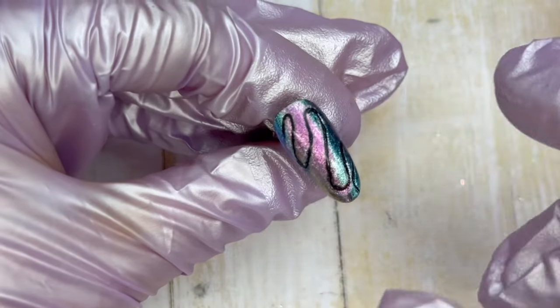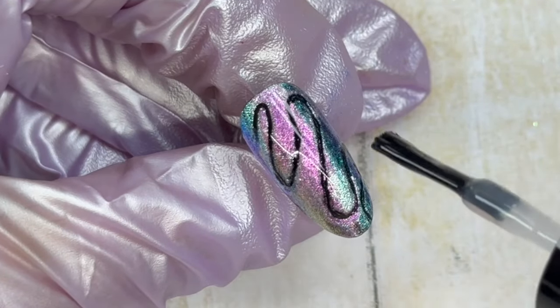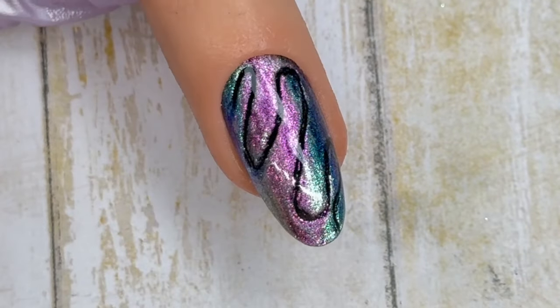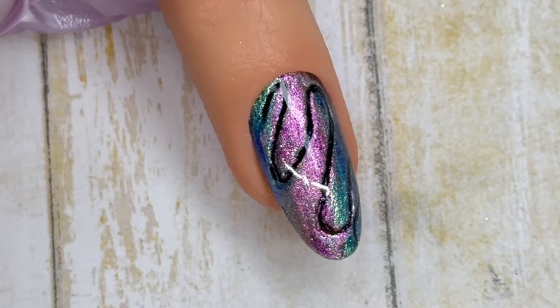I did encapsulate it with a clear builder because if you don't and just go in with the top coat you're going to have a dip in it. So after I do the clear builder and cure it, I then go in with my top coat for a nice even coat on this particular design.